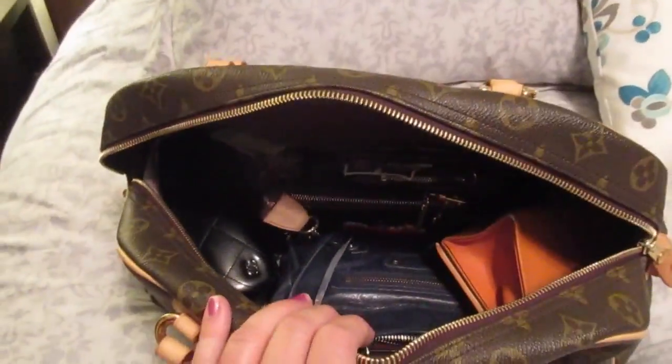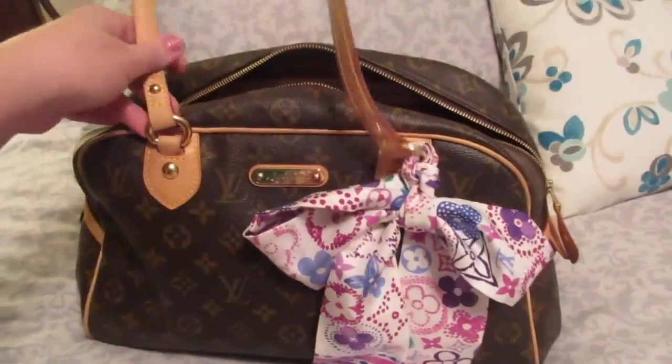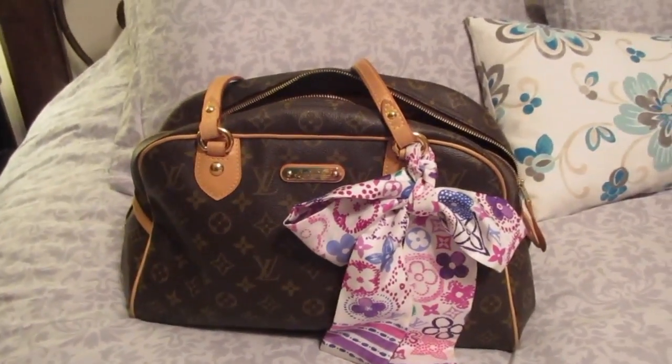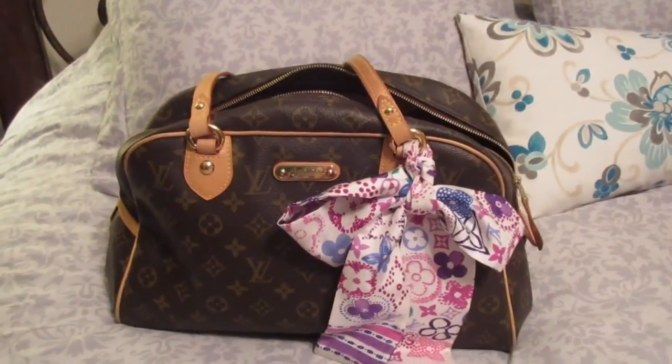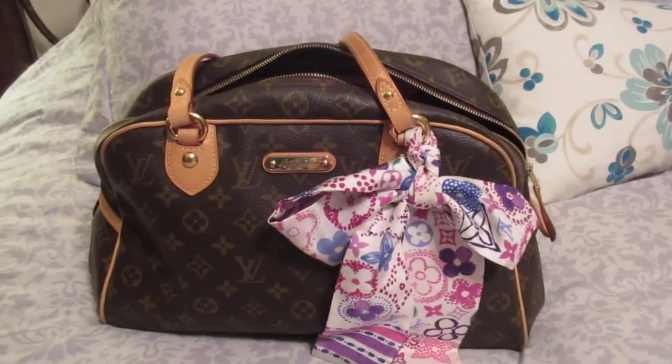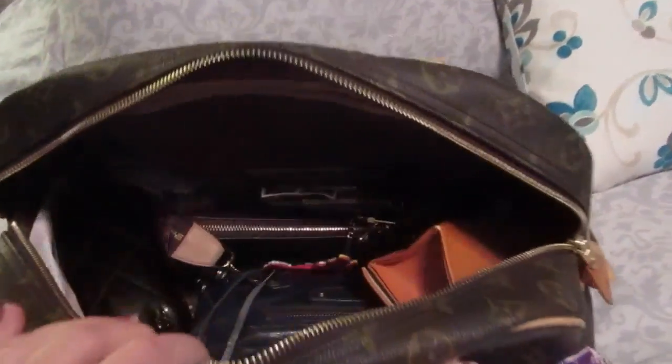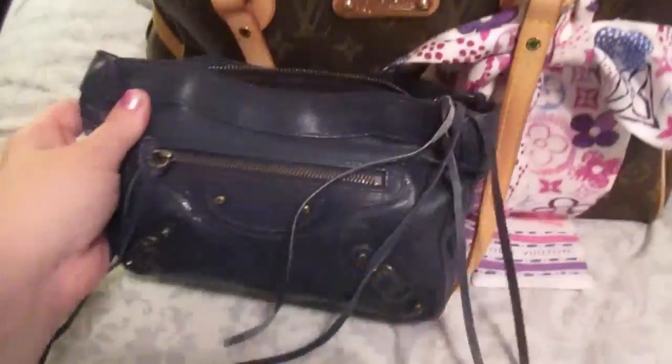I just wanted to show you real quick what's down inside. If you don't watch my other channel, we are in the middle of moving right now, which is why videos are going to be kind of sparse. Things are a little crazy and we haven't found a house to move into yet, but I'll be sure to show you my new filming area whenever we have a new place. So I'm going to show you what I have in here for moving and getting back and forth.